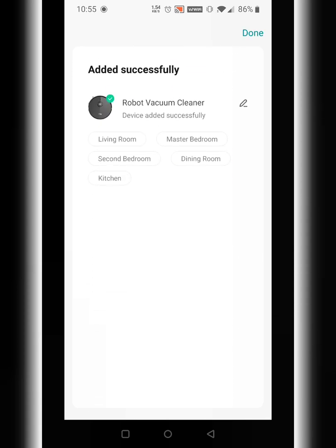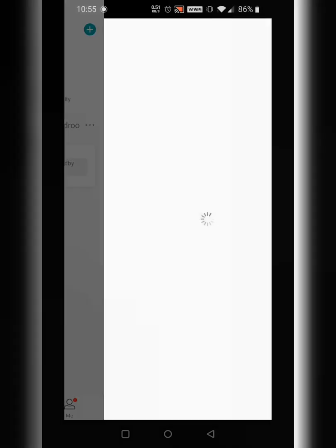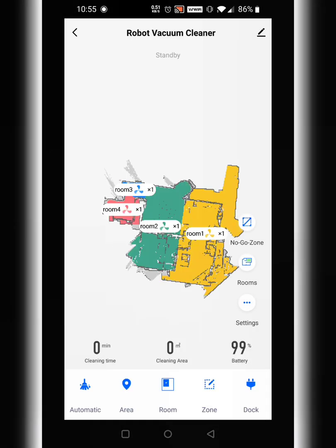The robot has connected and we are done. You can assign it to a room, but I'm just going to leave it the way it is — you can do that later. I already have a saved map of my house, with no-go zones set up and rooms separated, so it's already good to go.